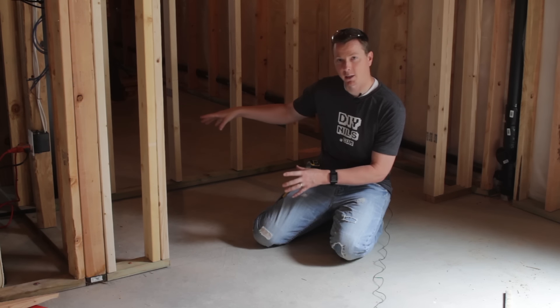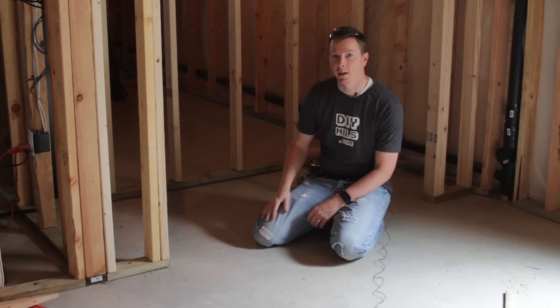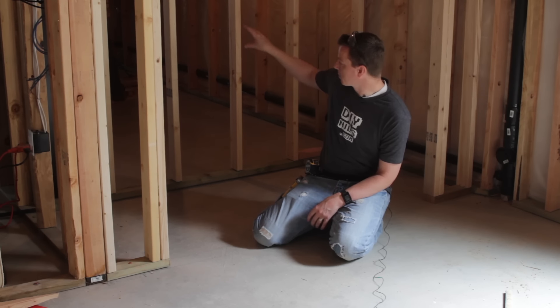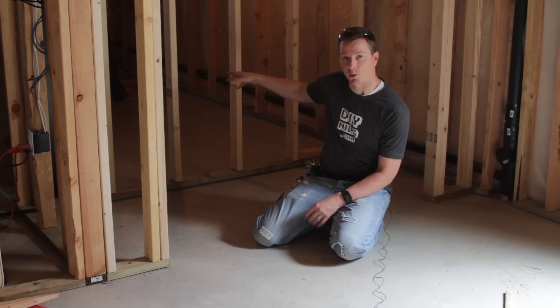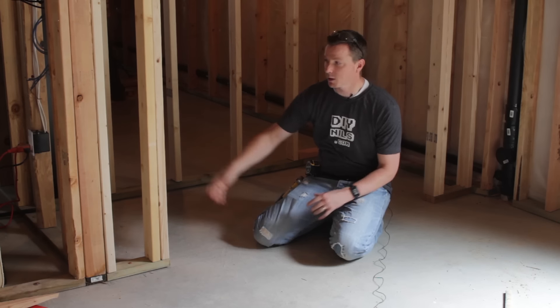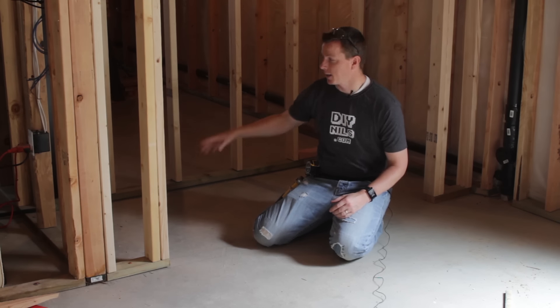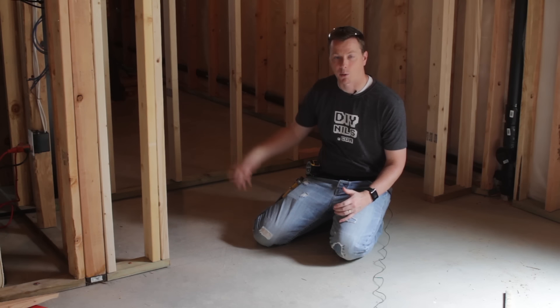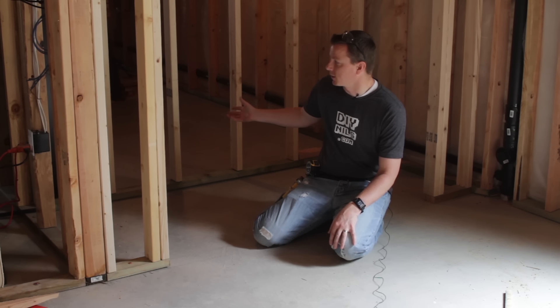I'm looking at a closet that I built earlier this week, and to show you in this video how to do a closet, we're going to finish framing the closet on the other side of this wall. So these are two back-to-back closets right next to each other. Really, you're just doing a door frame and your four walls. A lot of times, two or more of those walls will already be done, as was the case in this closet here.